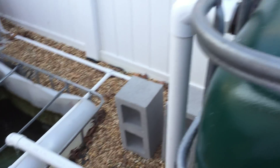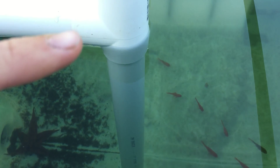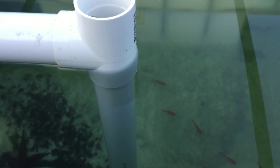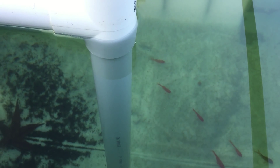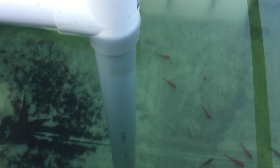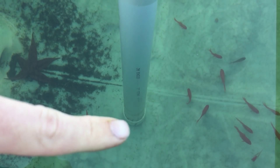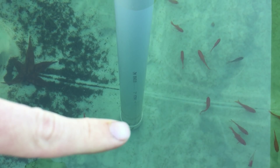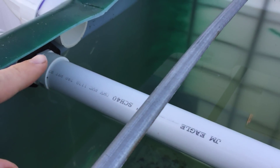This is a solids lifter — basically what it does is it lifts the solids, the fish waste. I drilled a whole bunch of holes in the bottom and a couple of slits on the side, and then the water comes up and heads over.